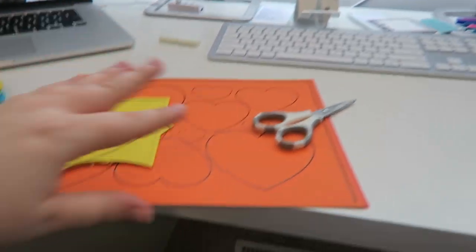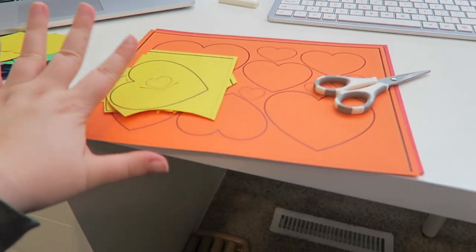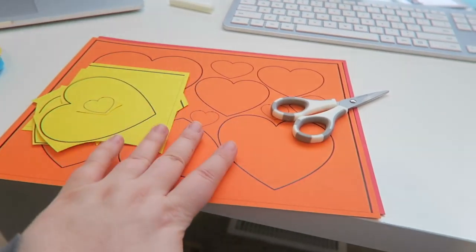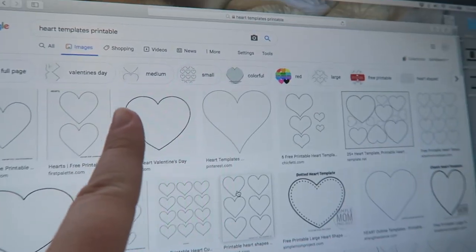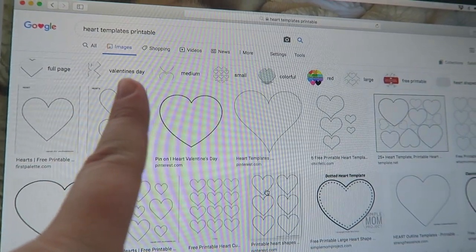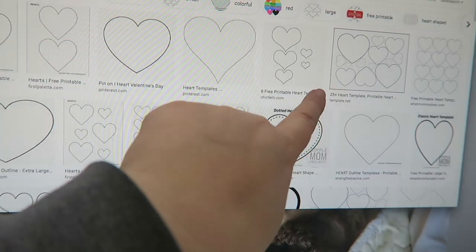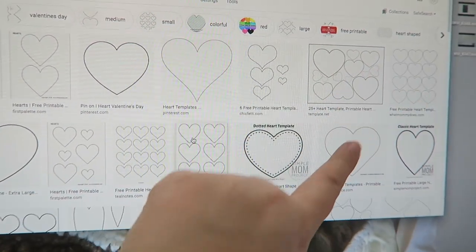So let me flip you around and I'll show you what I used. First of all, I used cardstock that I had on hand — some rainbow cardstock. And then I printed these out, and let me show you where I found that. So if you Google 'heart templates printable,' you'll get a whole bunch of printable templates. I used this one because I wanted a variety of different heart sizes.